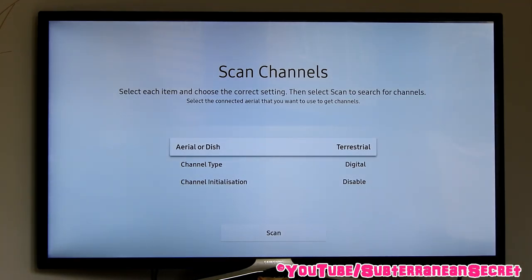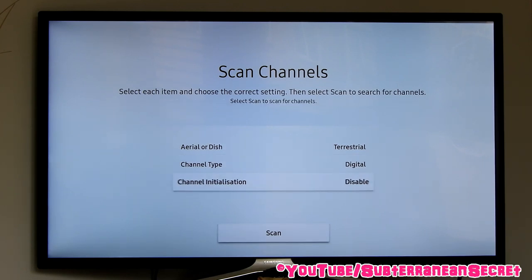I'm selecting Terrestrial as I'm on Freeview, then Digital, and select Scan.